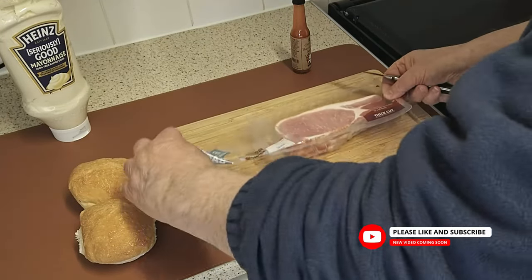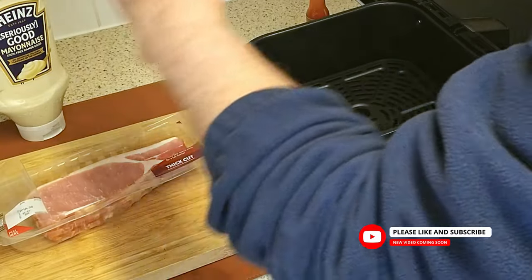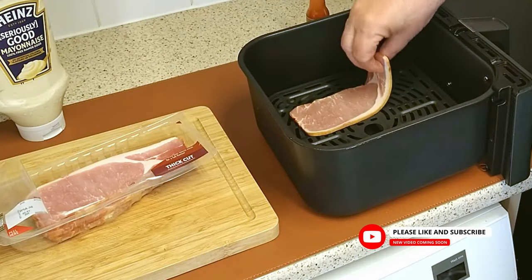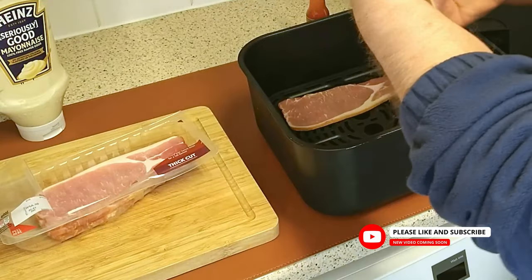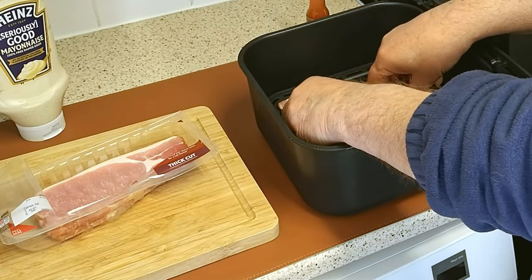You're going to need two thick-cut smoked middle back bacon rashers. Put them in the airfryer basket on top of the crisper plate.